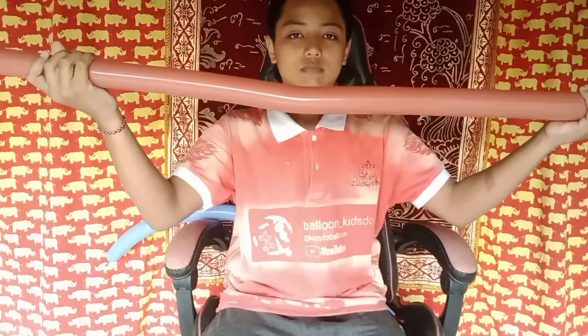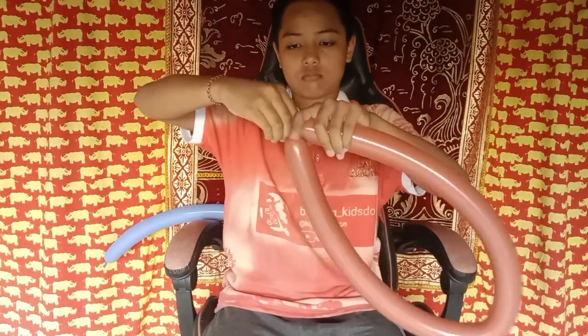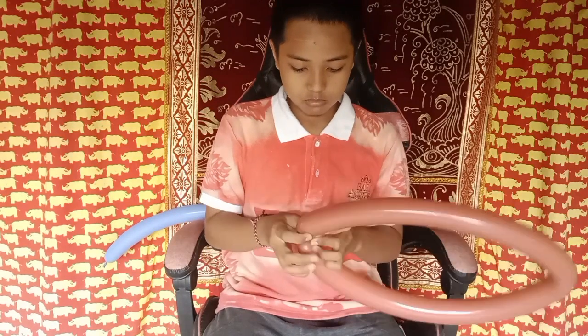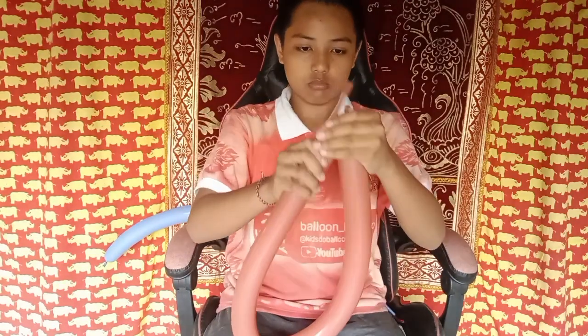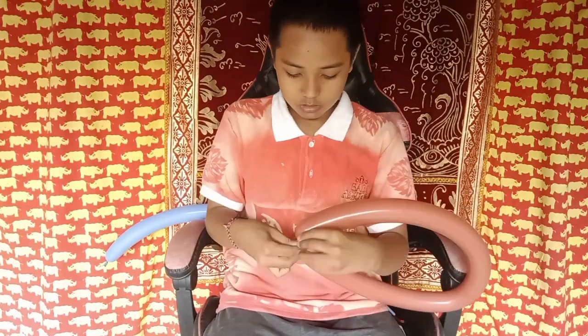Hi, nice people, welcome back to my channel. Today, Balloon Kids the channel will show you how to do a bow and arrow.